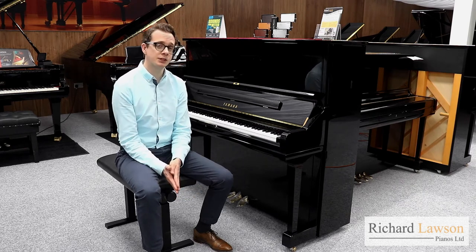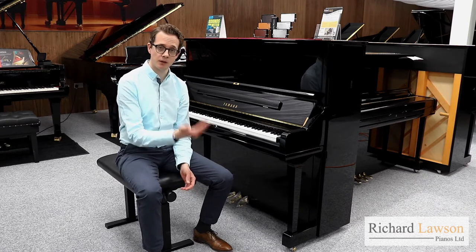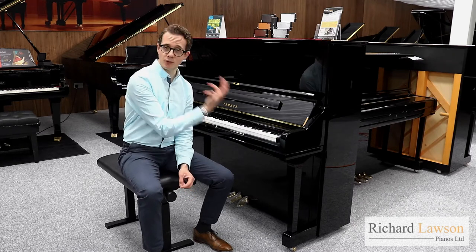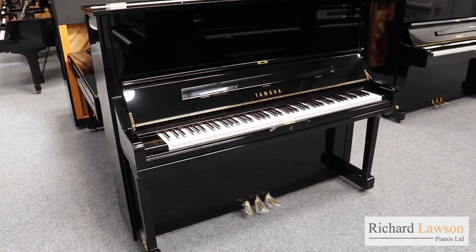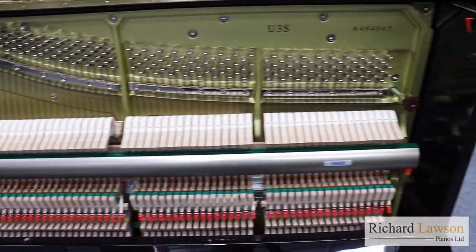Both the U3 and the YUS-3 are 131cm in height, making them the largest models in the Yamaha range. With that you've got very long strings, a large soundboard and a very large cabinet so the sound can resonate very fully. You've got a very rich and colourful tonal quality in both cases.